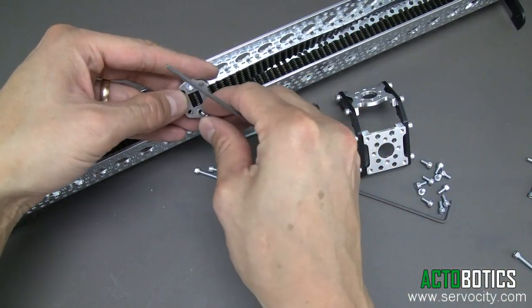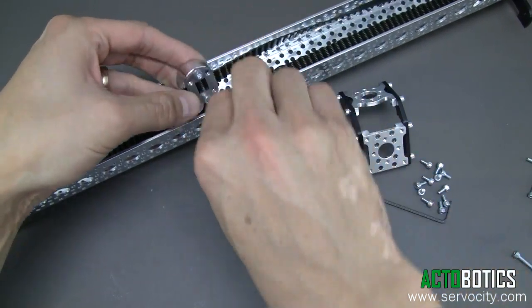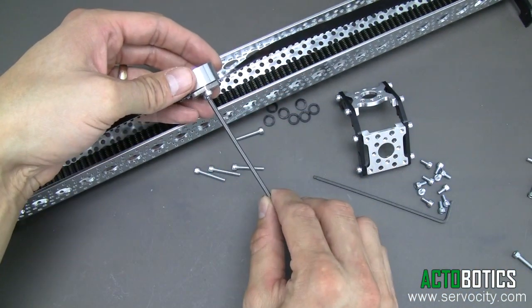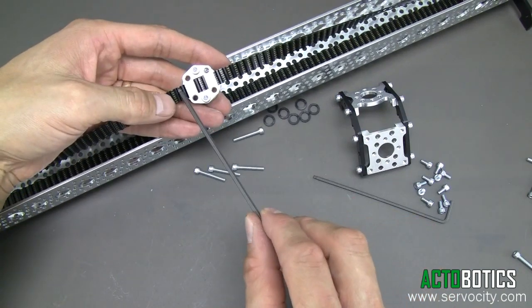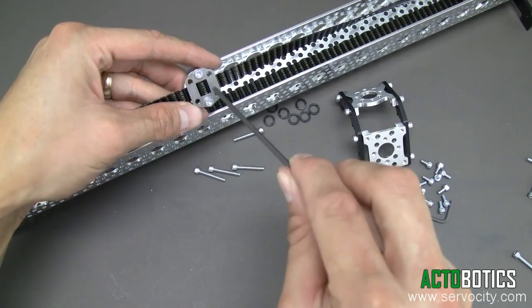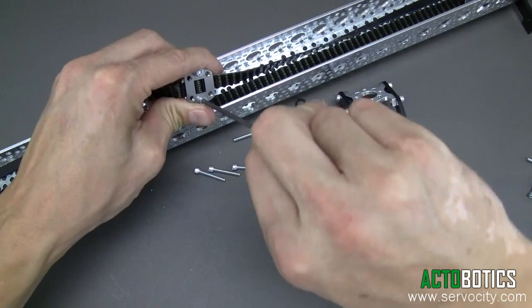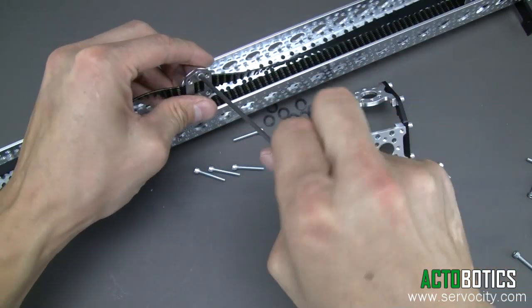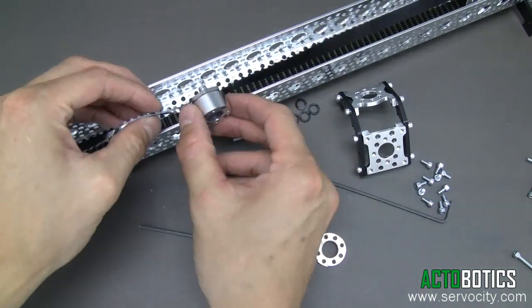We want to actually tighten that down evenly among both sides. You really don't have to tighten this down extremely tight. It fits on the belt pretty snug — but make sure your belt is lined up perfectly. That little guide in the stainless steel part will certainly assist in helping you do that. Go ahead and tighten that down. Now you've got that part in there.